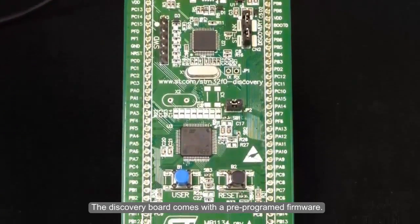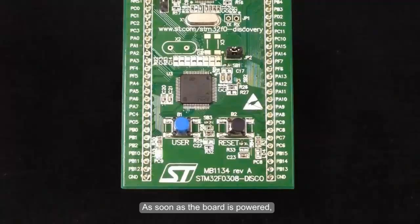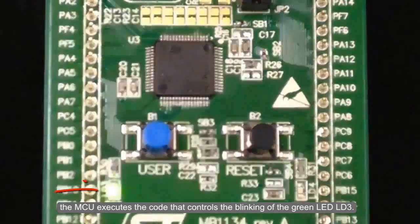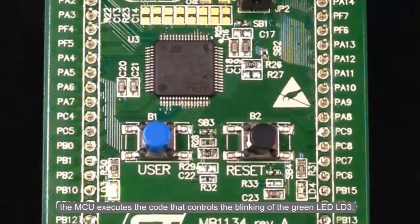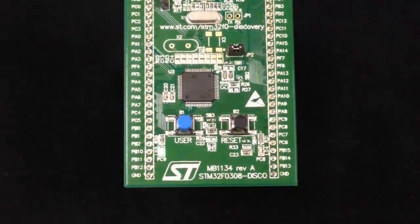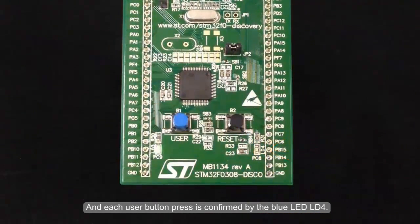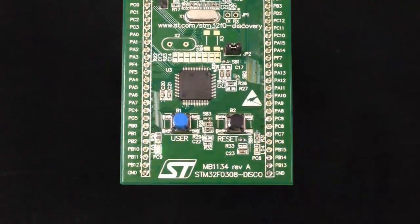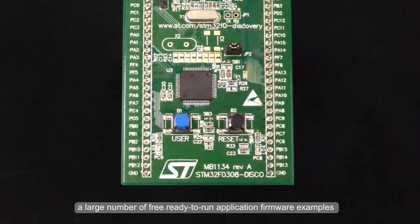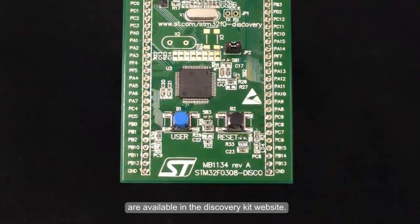The Discovery Board comes with pre-programmed firmware. As soon as the board is powered, the MCU executes code that controls the blinking of the green LED. Pressing the user button changes the blinking of the LED, and each user button press is confirmed by the blue LED. To evaluate further microcontroller features, a large number of free, ready-to-run application firmware examples are available on the Discovery Kit website.